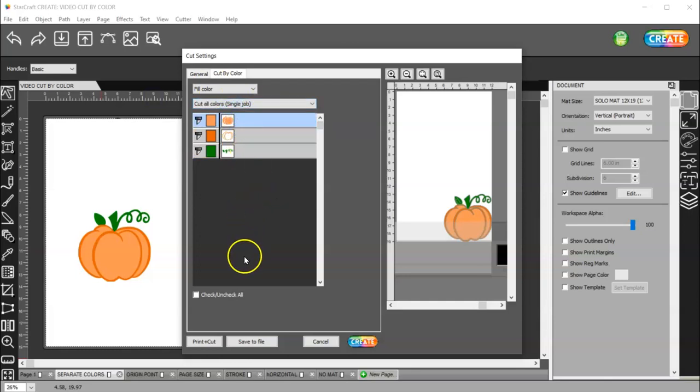If I cut this on a single job, it's going to cut all of these colors on one piece of vinyl. It's not going to stop in between so you can switch out colors. So keep that in mind — if you want to switch out colors, use a separate job. If not, use a single job.